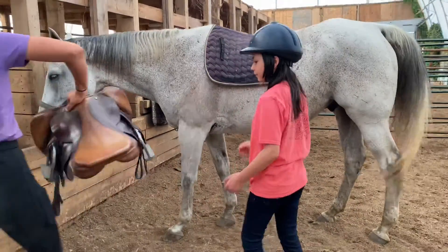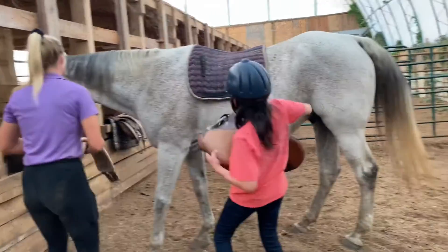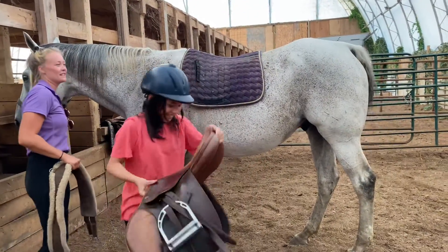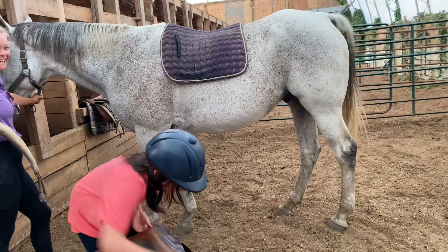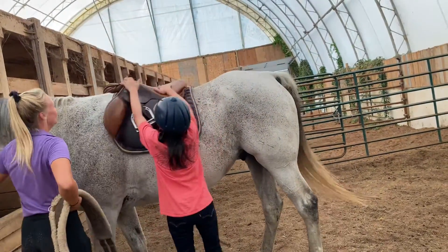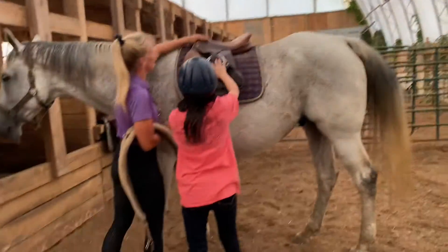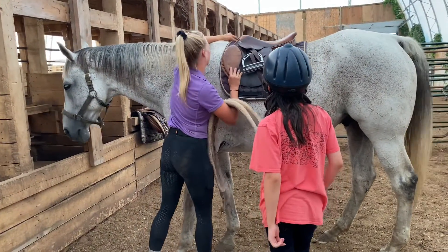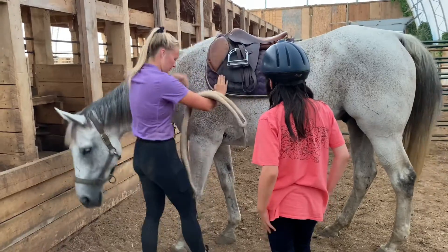Next up, you're going to lift this big saddle on and put it right on his back. Other way — we're going to ride facing his bum. Awesome, you got it. Perfect, just like that. And because he's twitching, his saddle pad keeps sliding back, so we're going to have to adjust it. There we go.